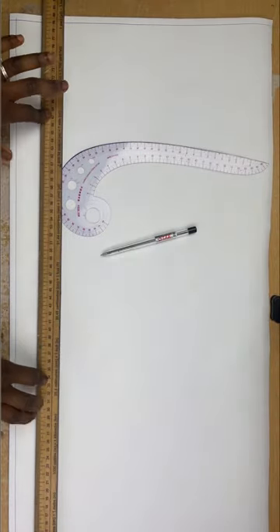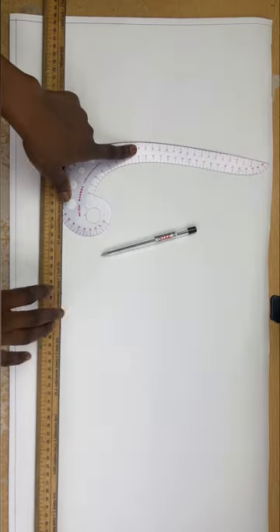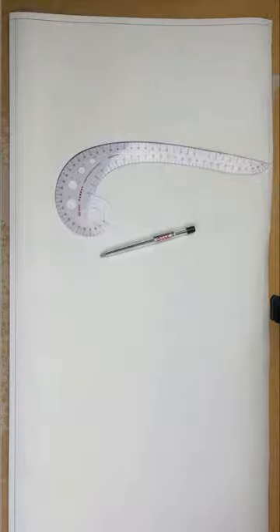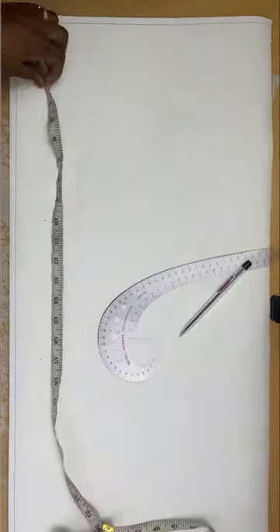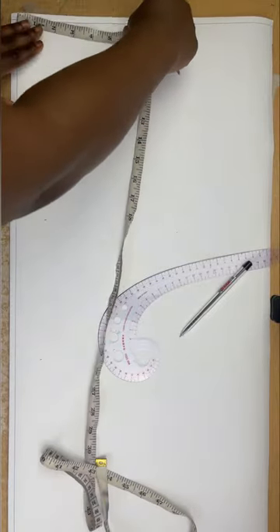Hi guys, welcome to my YouTube channel. My name is Vanessa John and today we're going to be making a bodysuit. I've already drawn out the borderlines — those two lines on the paper. The top borderline will be my starting point for this drafting. I'll be using my paper, straight ruler, curved ruler, and pencil or markers. Let's get into the video.